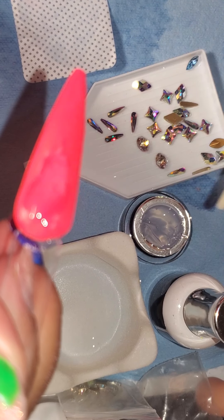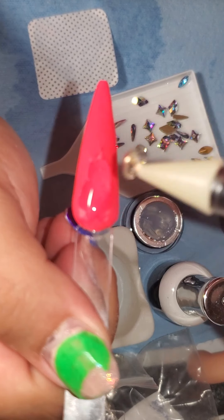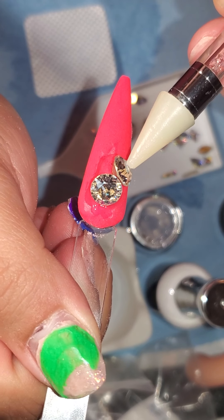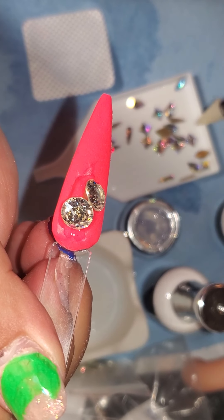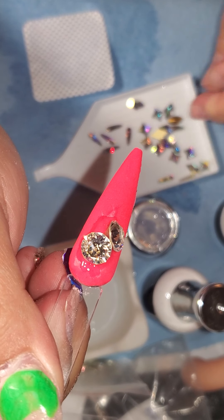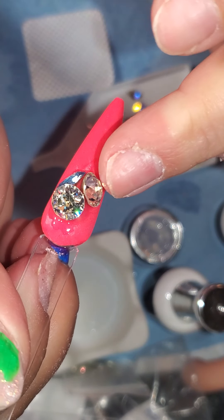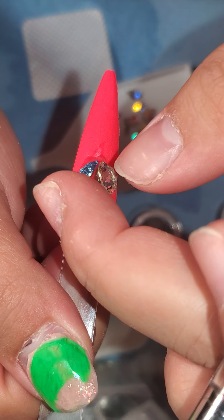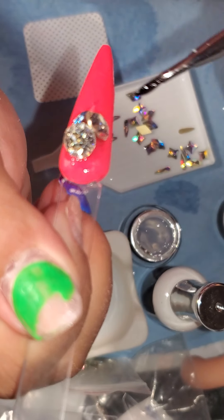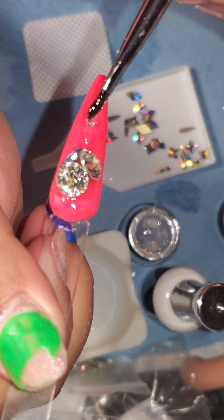I am going to use my pickup tool — it's also on our website — to pick up the bling. You can also adhere these with the Zule Bling Adhesive, but sometimes it's a little pain in the butt. These pointy ones are a pain in the butt, but if you could make your job a little easier, why not? I'm just going to add more bling to the nail, to show you our new crystals also. These pointy ones are Swarovski.